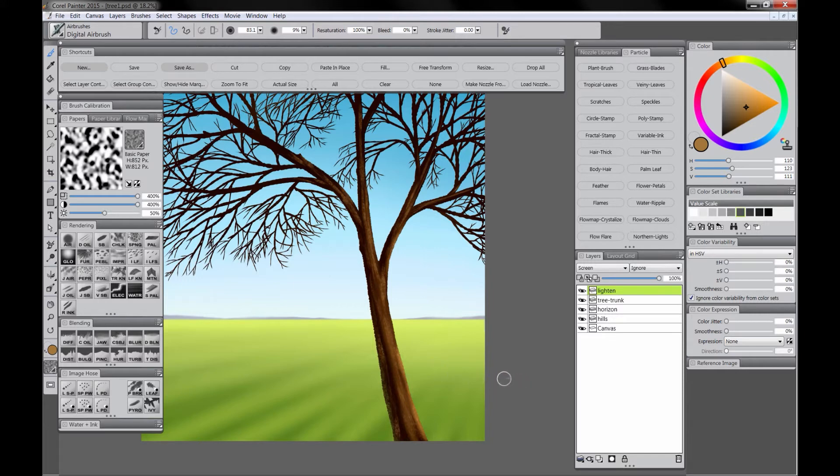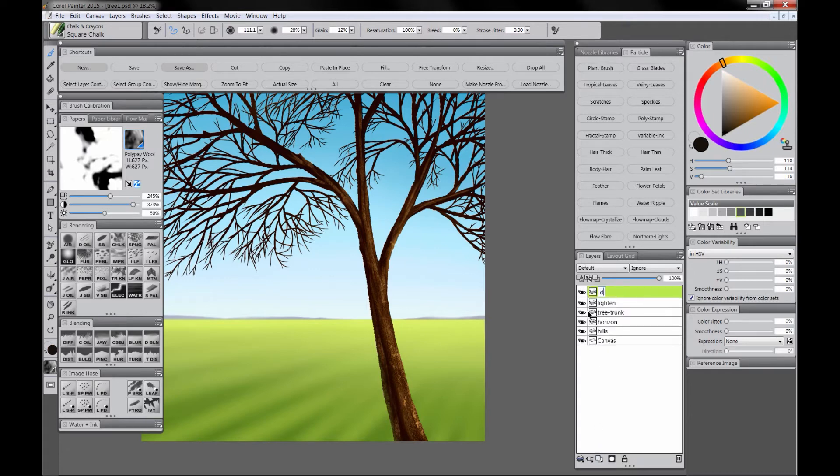We'll lighten all of those major branches, then use the chalk to conceal a little bit — if you paint with black on a screen layer you will basically erase — so that adds a little more texture. We'll add a little more lighter color and use the Organismal Texture Polypay Wool, which adds a few little bright spots and makes the trunk look a little more rough. We'll add a new layer for darken, use a slightly larger paper texture, paint in some dark brown, and reduce the opacity of that layer. Then we'll merge all of the trunk layers down by doing CTRL-E.